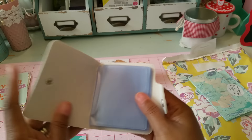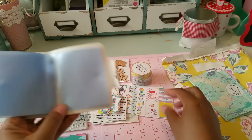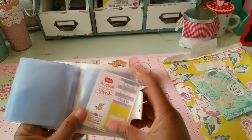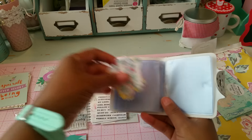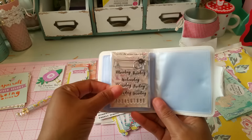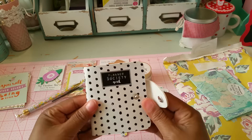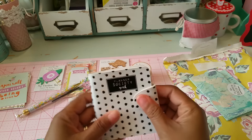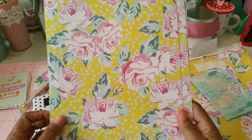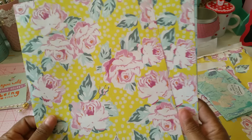Then there's a little leather case — it says 'Planner Society Girl.' You can keep all the little things in it; I'm thinking of putting stickers in here, and extra tabs or small accessories. The stamps will fit in there too, so I'll use it to store everything that goes with this collection. And then you get some beautiful papers — nice thick quality paper, great for making dashboard pages or planner covers.